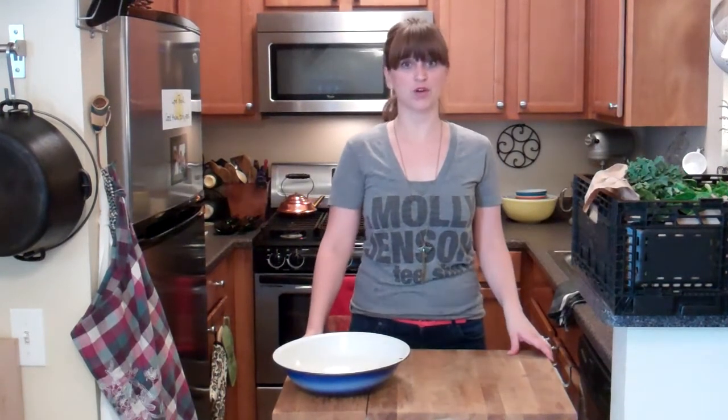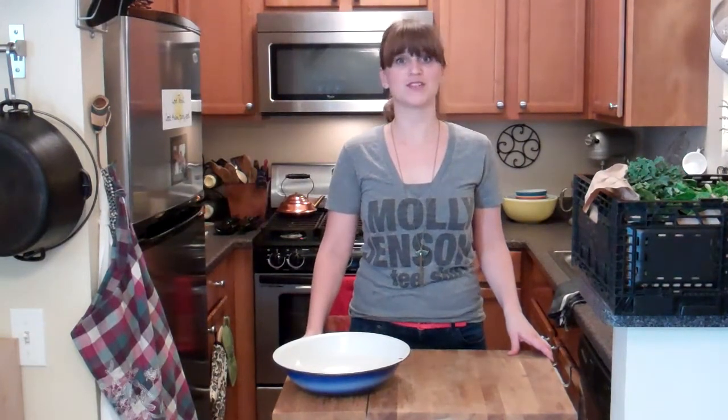This week, I'm making a roasted broccoli and fried egg sandwich. But first, let's see what's in the large Abundant Harvest Organics box.